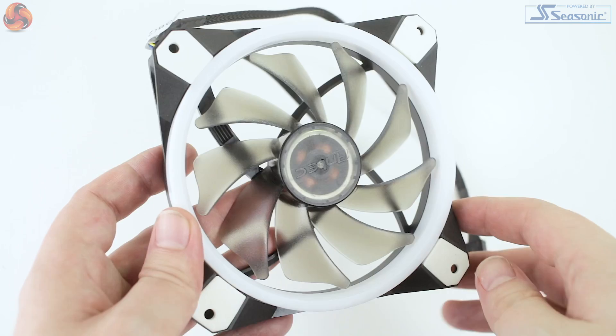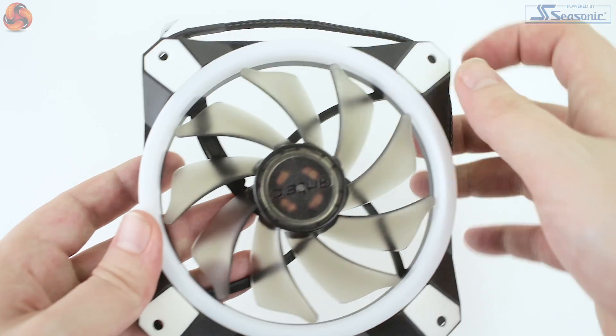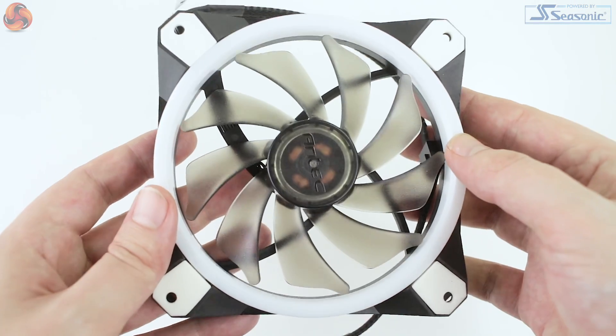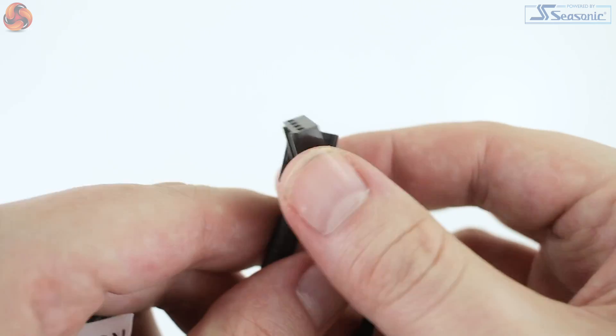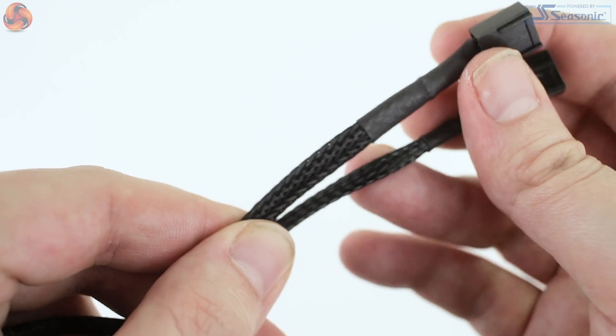Taking a look at the fans, they both feel very nice, very solid, high quality rigid plastic through the frames, with rubber isolation pads built into each corner. Each fan features nine blades and an outer white ring, which is designed to light up along with the fan blades. The fans are both 4-pin PWM, with a range of RPM between 900 and 1800. Interestingly there are two 4-pin fan style connectors — one to control the fan speed, and the second for the lighting. A little bit confusing initially, but the connections are labelled, and the cables themselves are a little bit shorter, so there is certainly a distinction which can be made. Both cables are also braided, which is excellent.